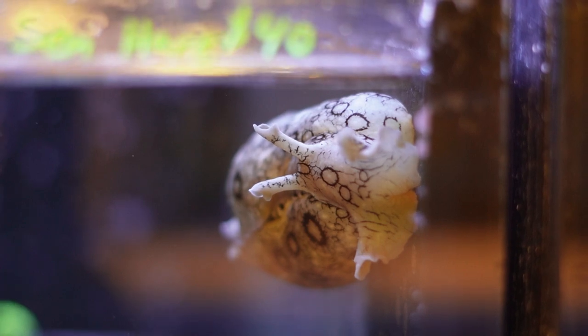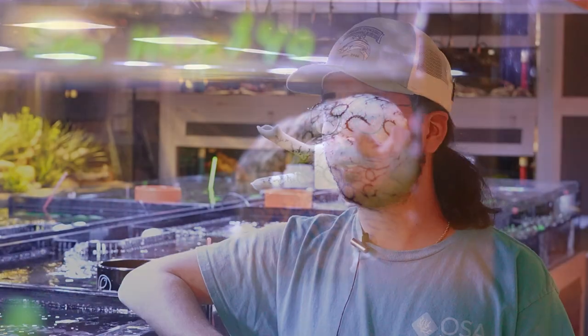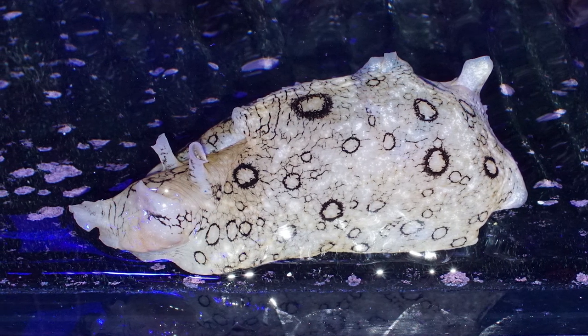They come from down in the Caribbean, off the coast of Florida. These guys are obligate grazers, so their diet in the wild consists mostly of hair algae and on some occasions seagrass. But there are a handful of different species out there, and a lot of them are dietary specialists that kind of pick at certain types of algae in their wild range.